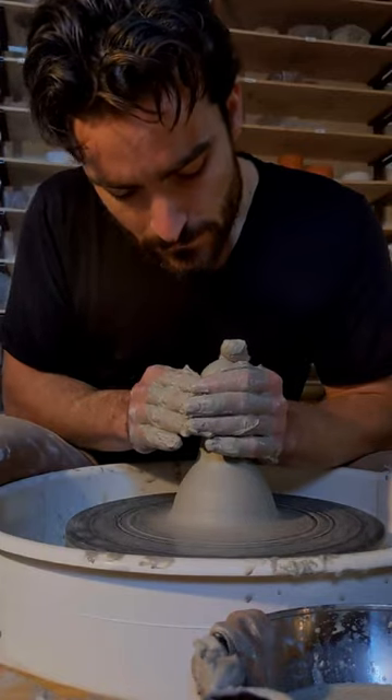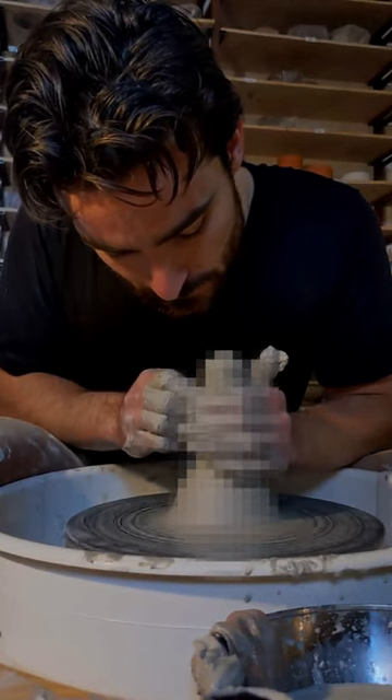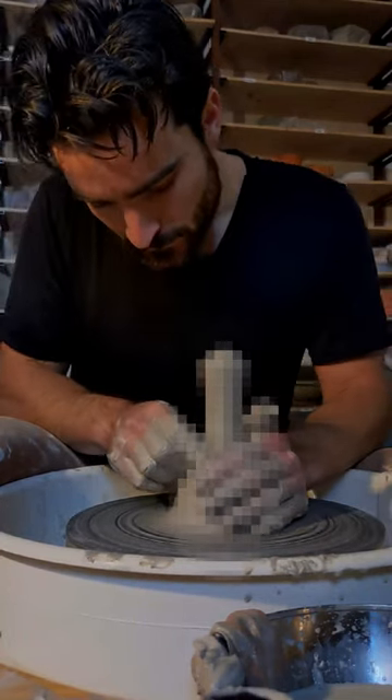I want the pestle to fit nicely in the hand, and for the head of it to have a curve that matches the inside curve of the mortar. Gosh, it looks a lot worse when you pixelate it.